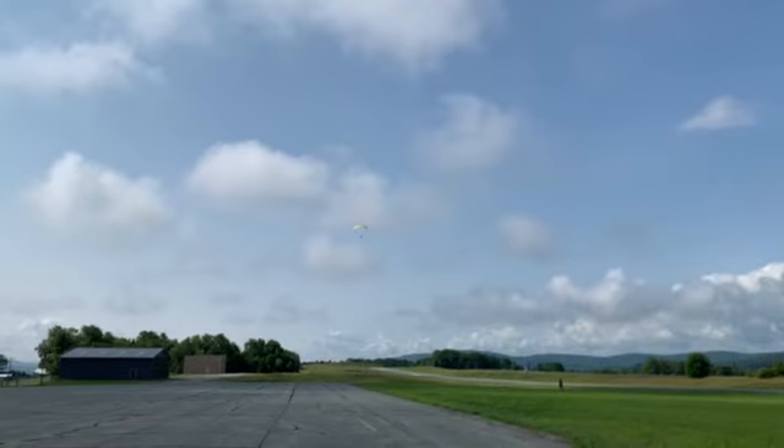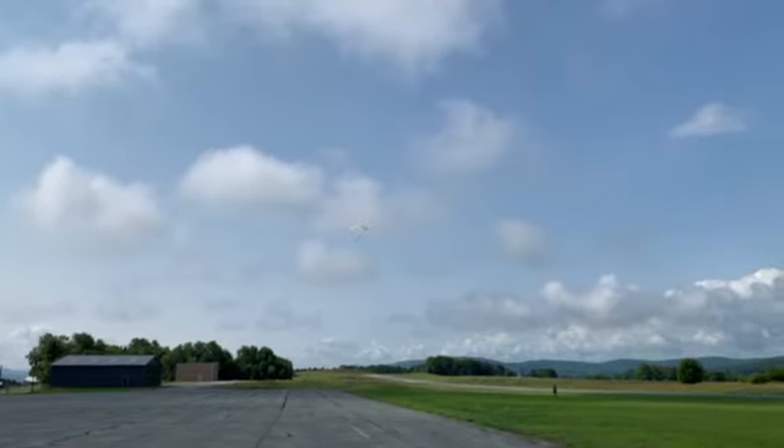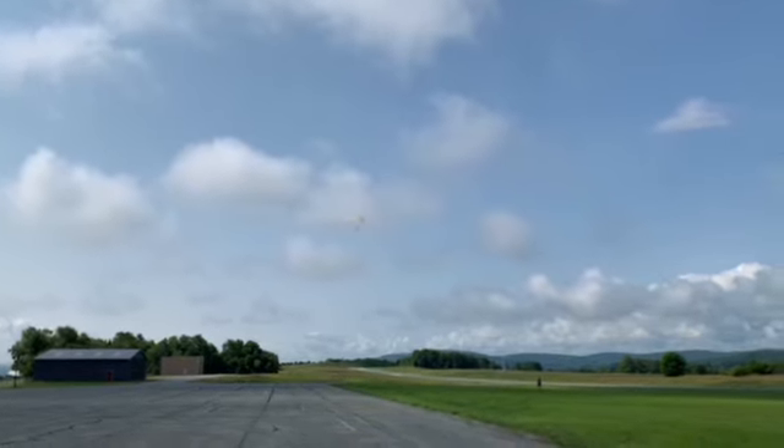Okay, we're going to start our first turn. It's going to be a right-hand turn. I want you to bring our power down to about cruise, so about 30 to 40 percent. Perfect. And then look, lean.